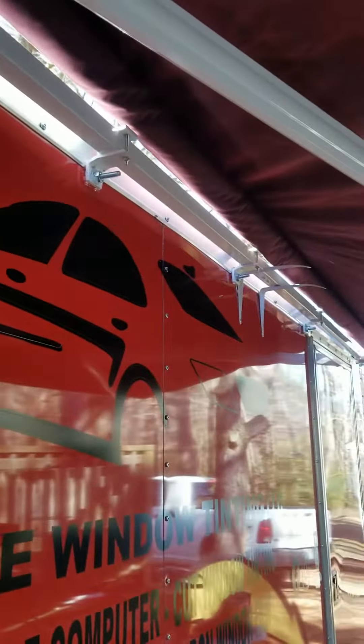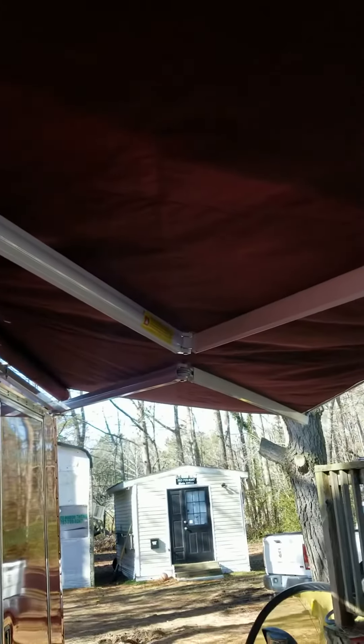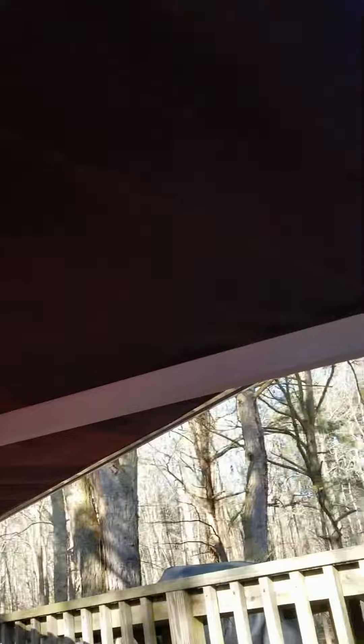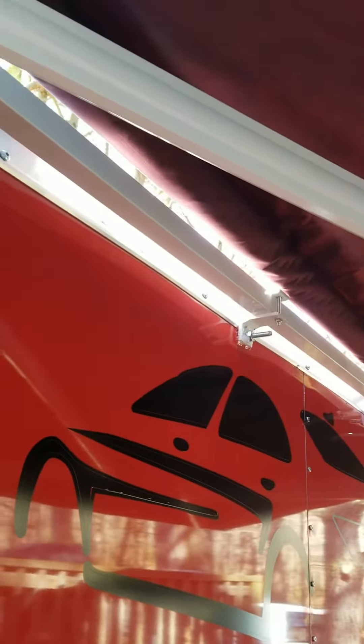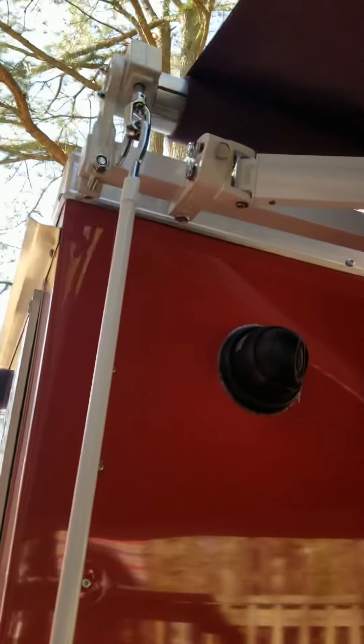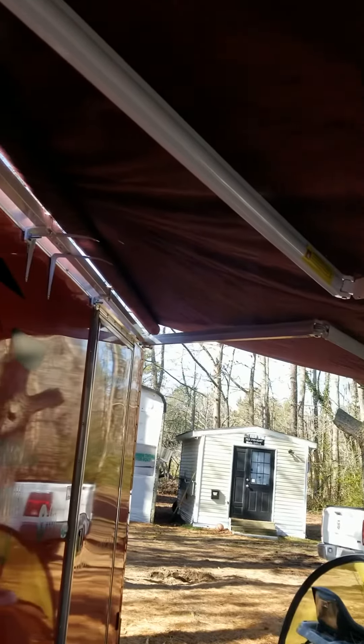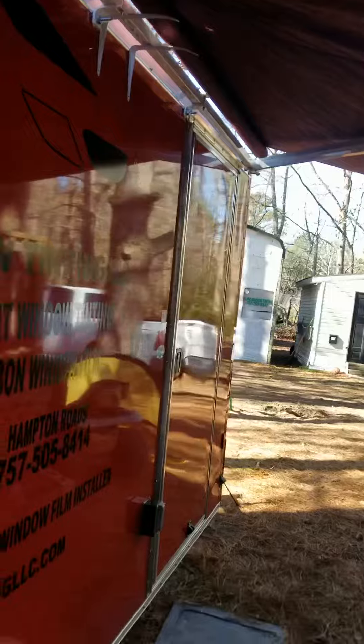Right now it is stretching out — it stretches out to 10 feet. Then we have the cameras.